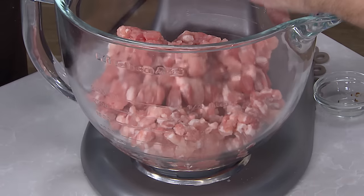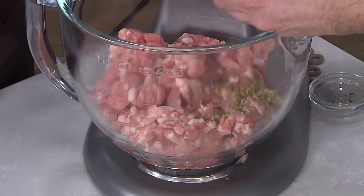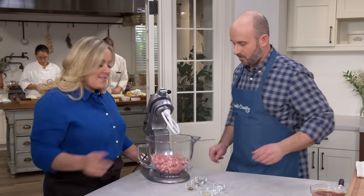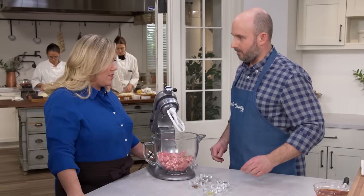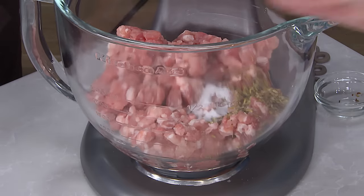The toasting does a lot to help release the oils in the fennel seeds. So we're going to add the crushed fennel seeds right to the pork. It's pretty fragrant — I can already tell this is not going to taste like your average supermarket sausage; it's going to have a lot more flavor. Then we're going to add one and a half teaspoons of sugar.